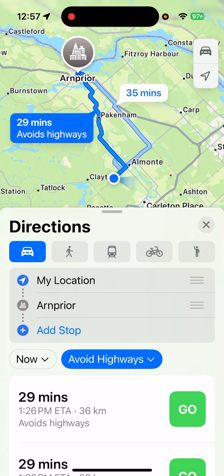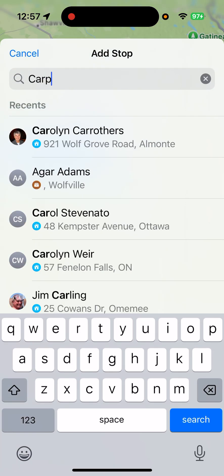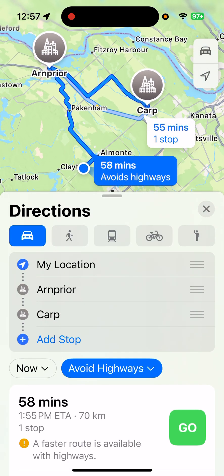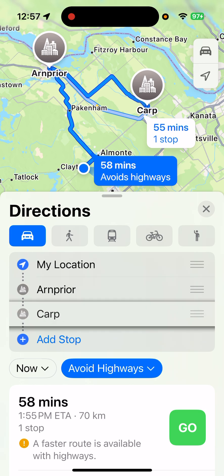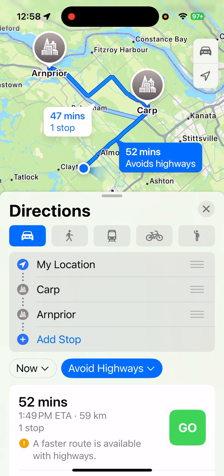I want to go up to Carp first, so I'm going to go Add Stop and say I want to go to Carp. There's Carp — I'll click on that. Now we've got our route going to Arnpryor and then to Carp, but we don't want that. We want to go to Carp first. So beside Carp where those three lines are, hold on that and slide it up to before Arnpryor. Now we've got it going from my location to Carp and then on to Arnpryor.